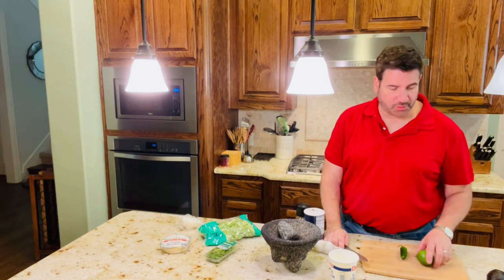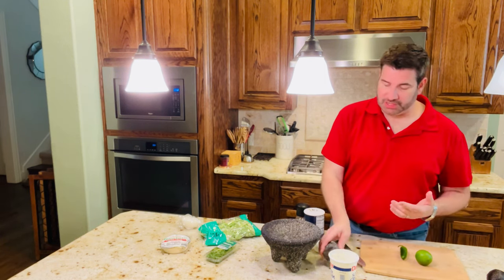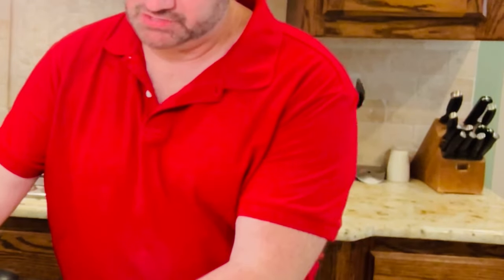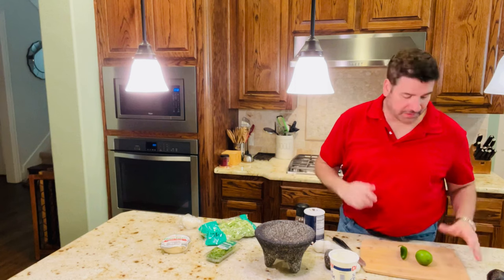Let me tell you what we're going to need to make some delicious guacamole. First of all, I have here a molcajete. It's called a molcajete, and it's made out of stone, and that's what we're going to use to kind of smash up our guacamole.